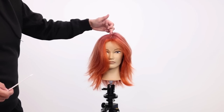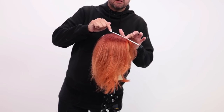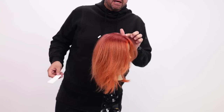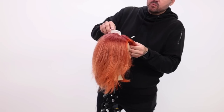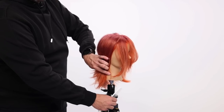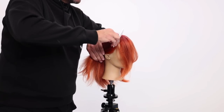Now I've got my center parting. I put my comb on the head and where that comb starts to rock a little bit is where the head starts to bend, and where the head starts to bend is where you want to section off the fringe that you're going to be working with, and then I follow it to the hairline. See how this line on the side of the head works its way straight up from the hairline up to that point.